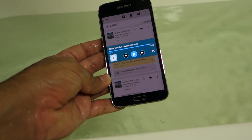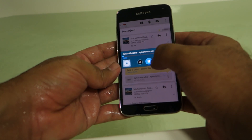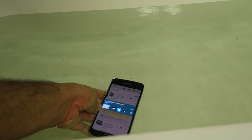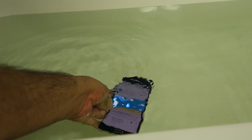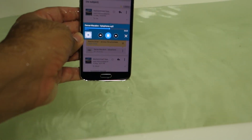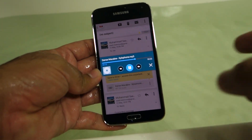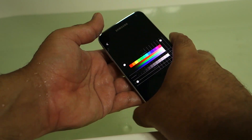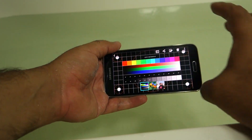Once again I'm experiencing the same thing I experienced with the Z2 — as the device goes a few inches under the water, the Bluetooth stops working. I feel the S5 goes a little bit deeper than the Z2 before the Bluetooth stops working. So let's see whether the touchscreen works under the water or not.